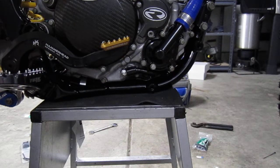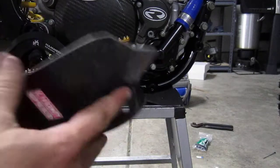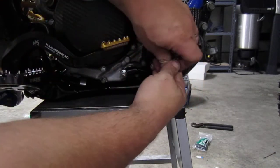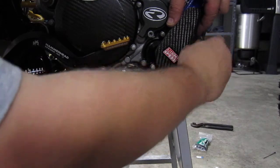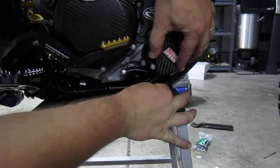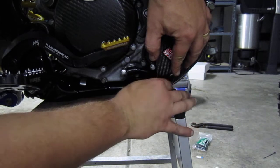The next thing we're going to install is the water pump guard. It is carbon fiber, made by Lightspeed. It simply goes on right here. It's got two bolts that hold it in. Go ahead and tighten those up to spec and then you are done.